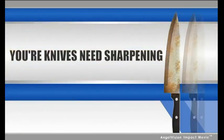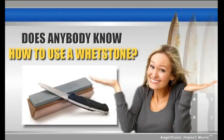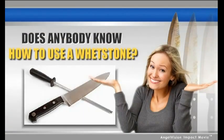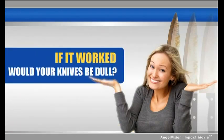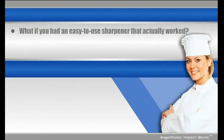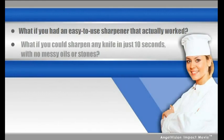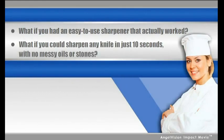Clearly, your knives need sharpening, but does anybody really know how to use a whetstone? And what's this thing that came with your knife set? If it worked, would your knives be dull? Maybe you plan on taking your knives in to be sharpened someday. But what if you had an easy-to-use sharpener that actually worked? What if you could sharpen any knife in just 10 seconds with no messy oils or stones?